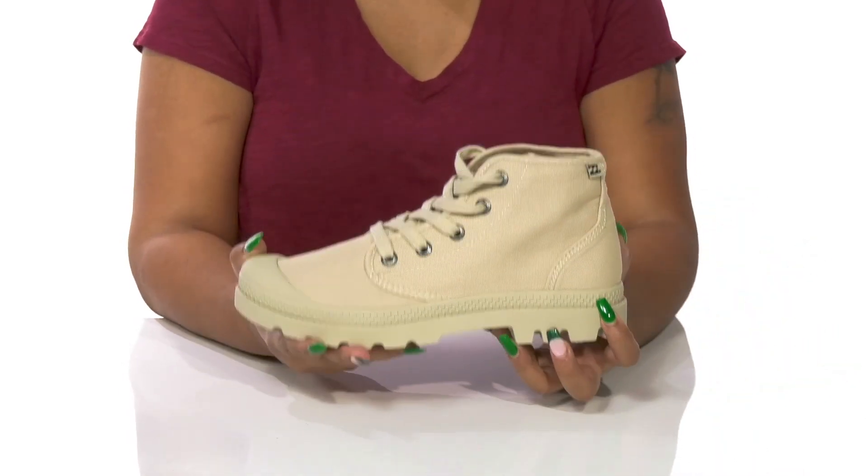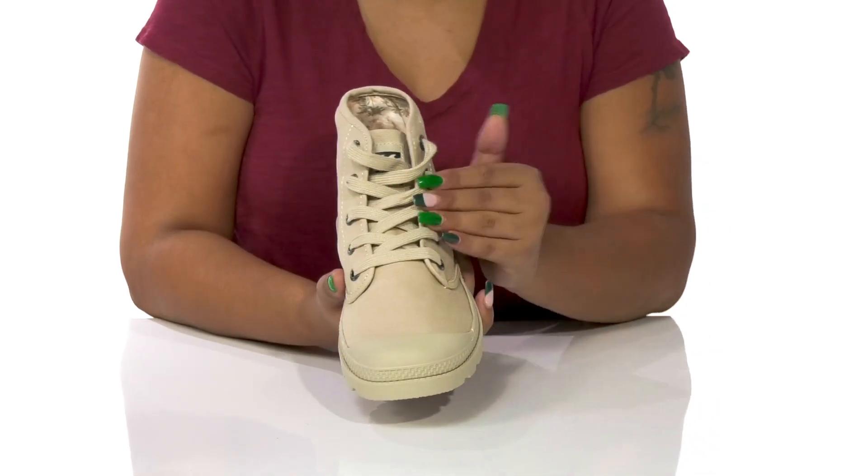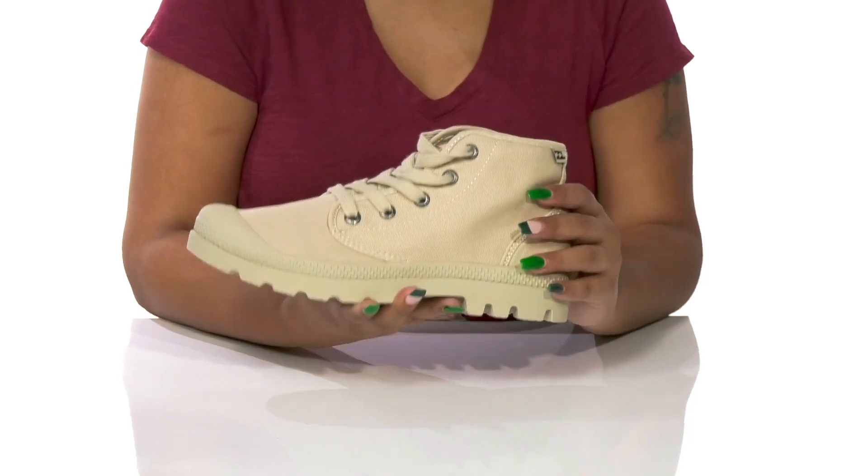You'll find that you'll get a beautiful canvas upper that has a classic lace-up closure giving you a secure fit and some metallic eyelets that add quite a bit of shimmer.